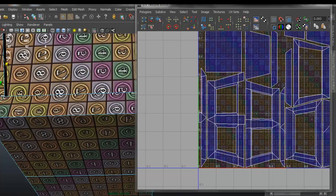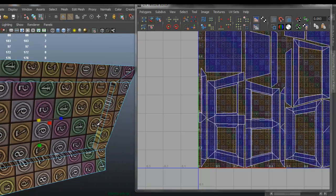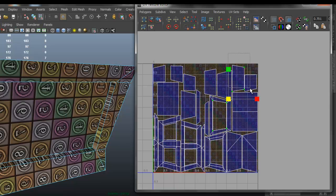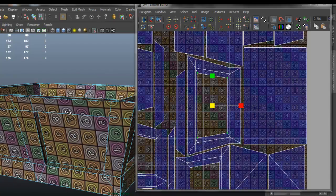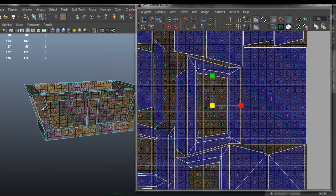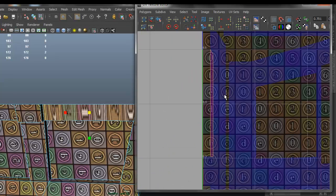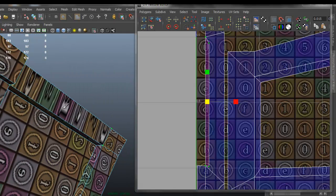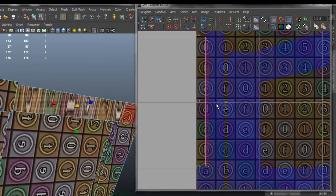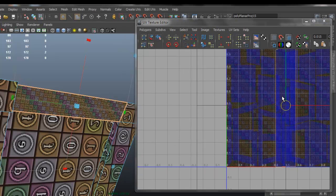I'm going to do the same thing with this one. I believe that was the last one we needed to do, but I just noticed that I have a face here that I forgot to UV — we can tell because there's a lot of distortion on it. So I'm just going to select that and do a planar mapping. Now obviously I have to scale that down.